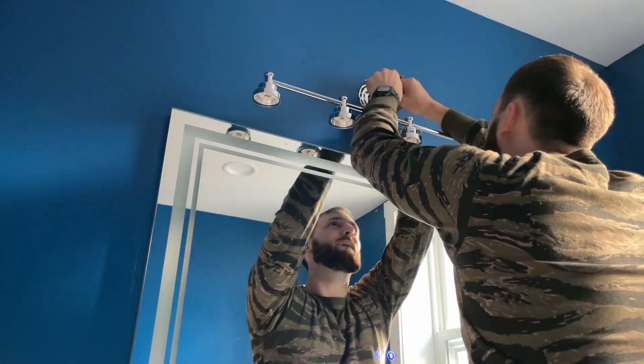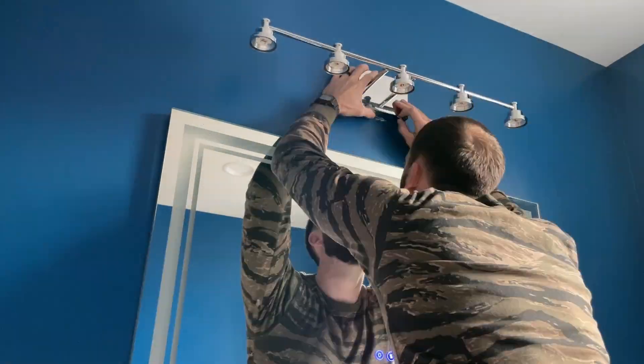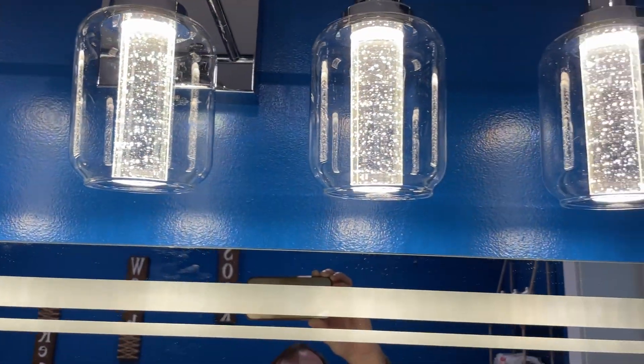The installation process is not that difficult — it's just a matter of connecting a few wires and screwing in a few screws to mount it in the place where you want it. And once it's up, it looks really nice and it puts out some great light.